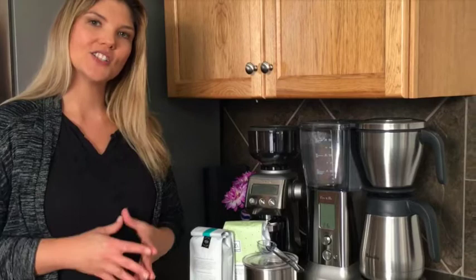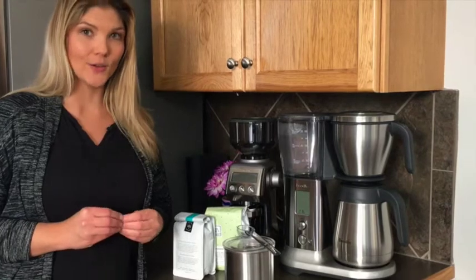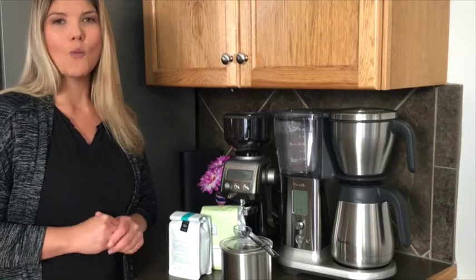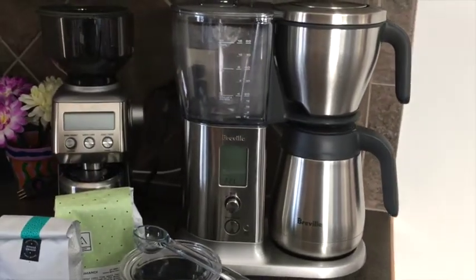I wanted to share with you today one of the most important factors in making a great cup of coffee, and that's the brewer that you use. Specifically I want to talk to you about the Brantwell Precision Brewer and why it's such an important aspect in making that perfect cup of coffee.